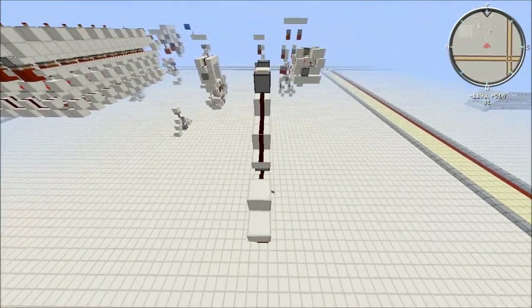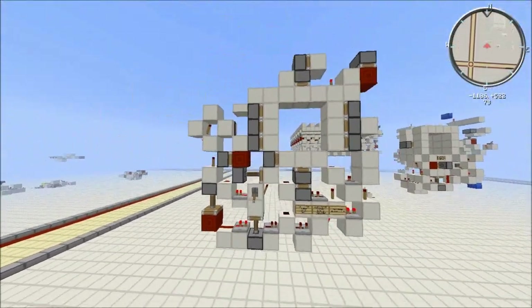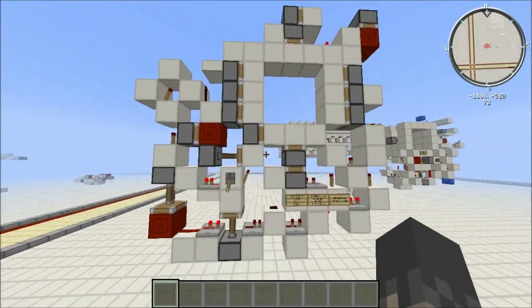So yeah, here it is — this is my 3x3 one-wide seamless door. It's not stackable, but it's pretty decent, and it took me quite a while to build.